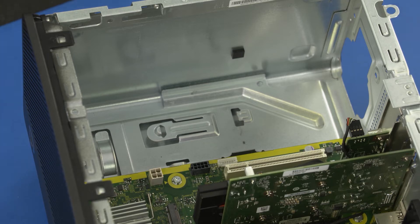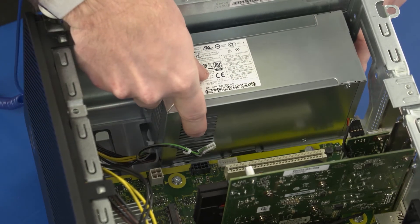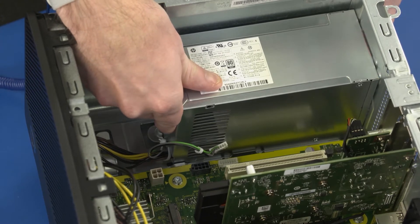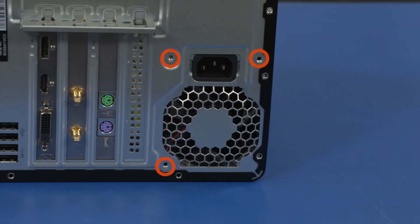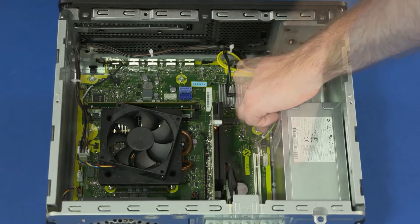Replacement: Align the power supply with the retention clip on the chassis and lower it into place. Slide the power supply back until the retention tab clicks into place. Route the power supply cables through the routing clips on the chassis. Replace the three 9-millimeter T15 Torx-head screws that secure the power supply to the chassis. Connect all power supply cables to the motherboard.